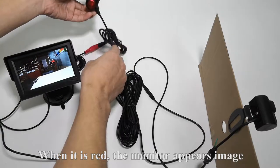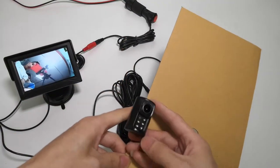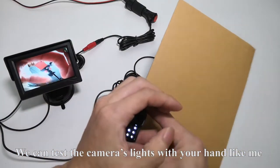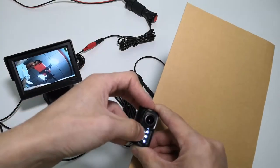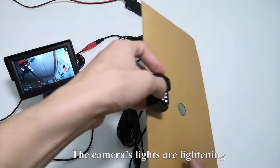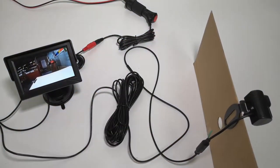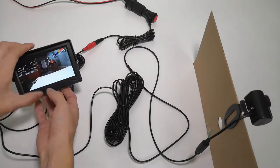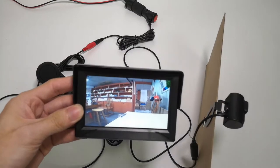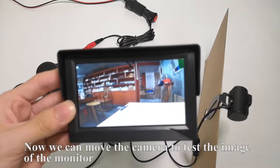You see the red light? When it is red, the monitor displays an image. We can test the camera's lights with your hand like me. The camera's lights are on — everything is okay. Now we can move the camera to test the image on the monitor.